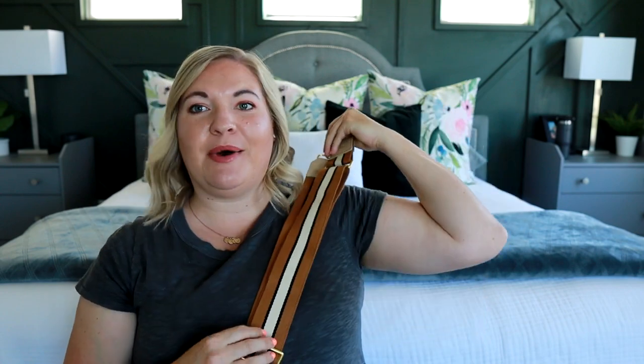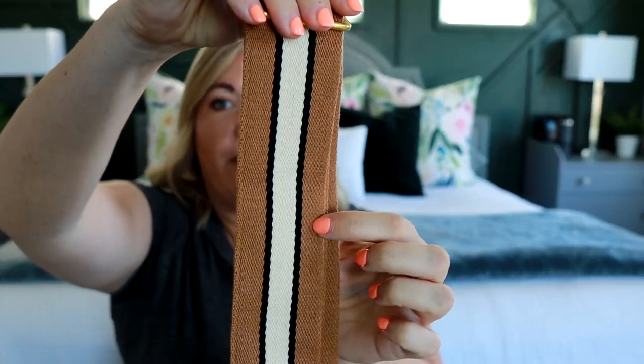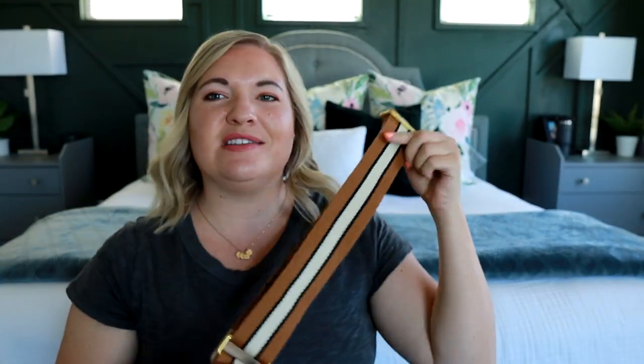I absolutely love a good stripe — it looks really good with some of my other darker brown and camel bags as well. This is the width of the strap the bag comes with, and then this is the one I picked up extra. I just love having the comfort of the thick strap. I'll show you at the end what this looks like on the body with these different straps.